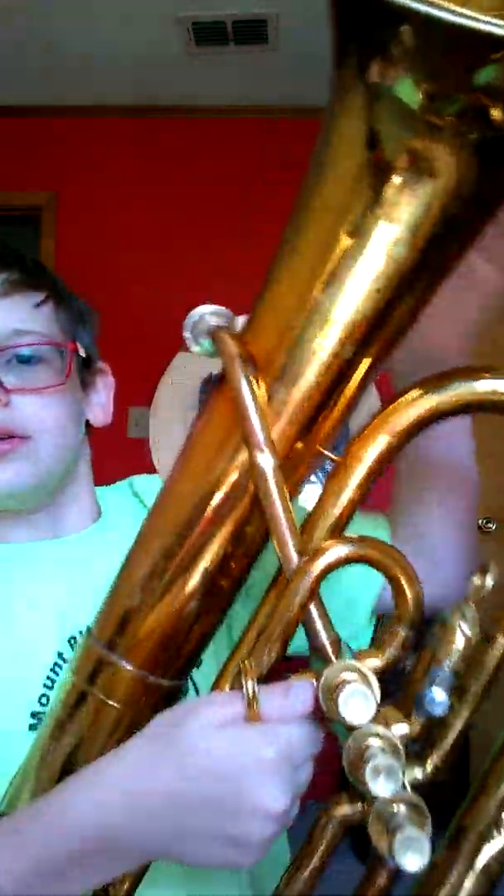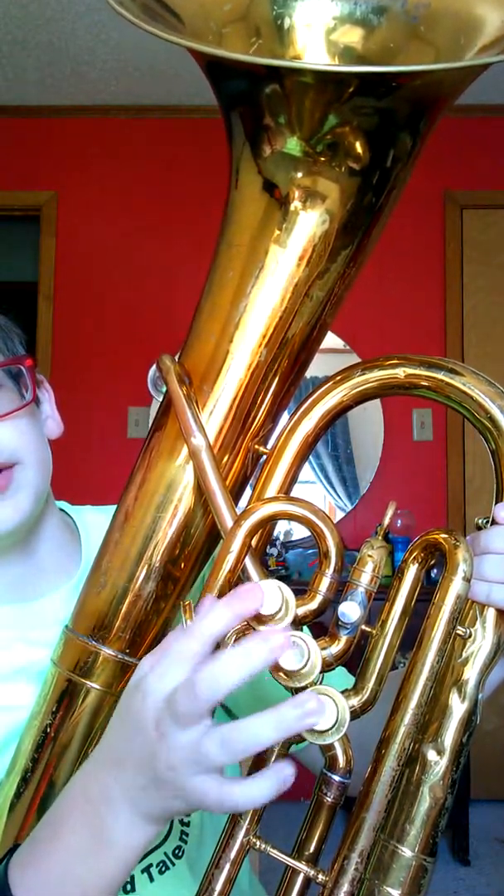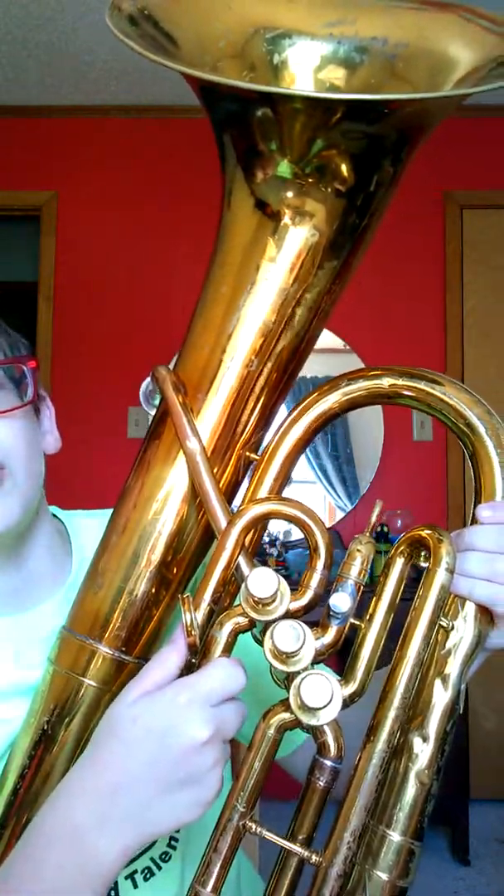Let me get out my baritone and I'll show it to y'all. I think I've probably shown it before but I don't really remember. Anyway, it is Sunday October, tomorrow's Monday — Columbus Day. I don't know the exact date but I got my baritone right here in my lap. If my voice is a bit squeaky...